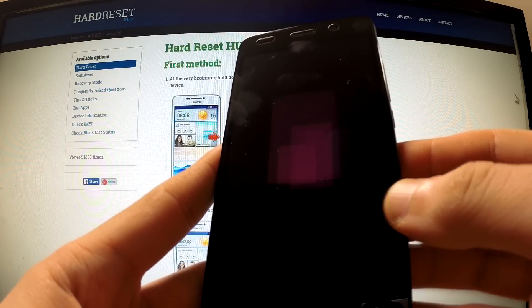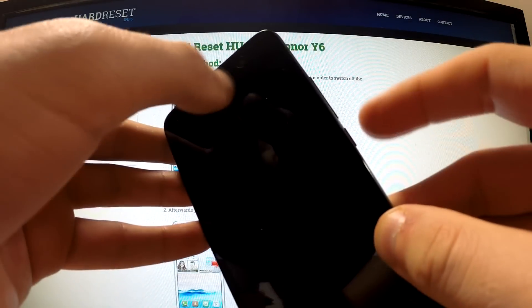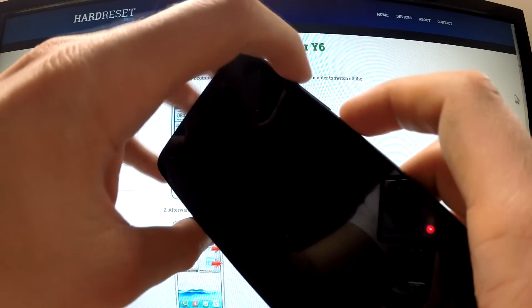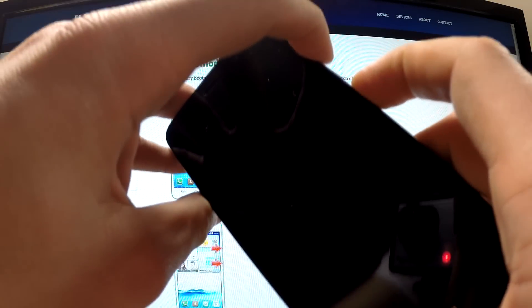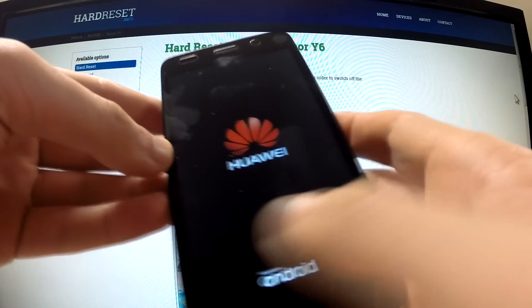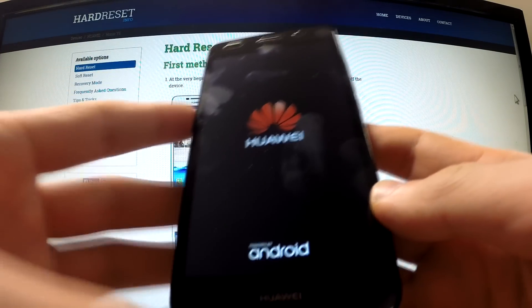Then press the power button and volume up button simultaneously and hold down these two keys for a few seconds. You can release the keys as soon as the logo appears on your screen.